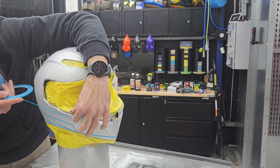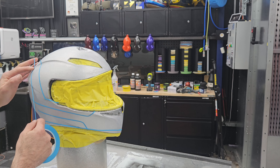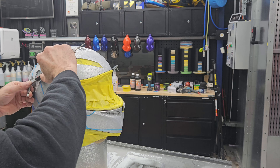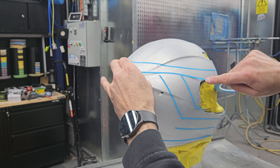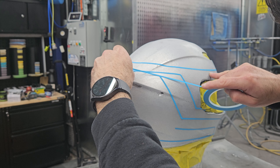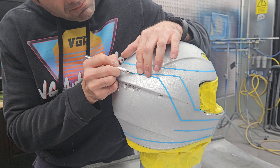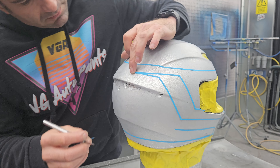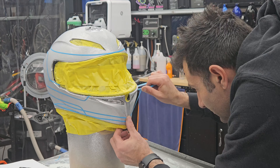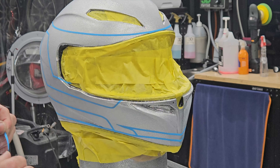Now that the clear is all dry and sanded, I can start masking up my lines. These lines, at the end of the job, are going to be a gloss flake look. Now that the clear is dry, it's a 2K finish, it's going to be nice and durable, and I can really work it hard and get those lines exactly the way I want. I don't have to worry about damaging the surface too much because it's nice and strong, and I'm going to re-coat over it anyway.